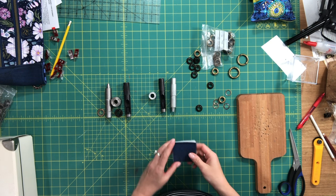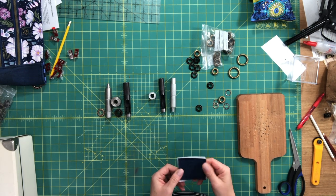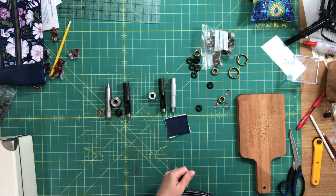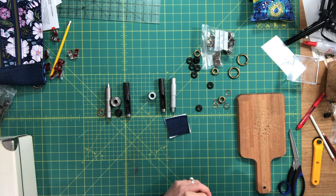Hi everyone, this is Celine from Blue Calico Patterns and welcome to video 5 for the Delphinium Hobo Bag. In this video we're really just doing the setting of the grommets and then the bag will be complete.